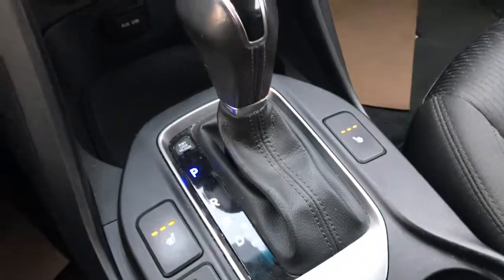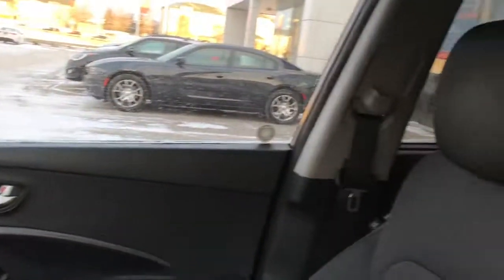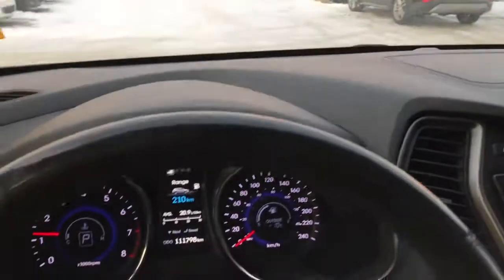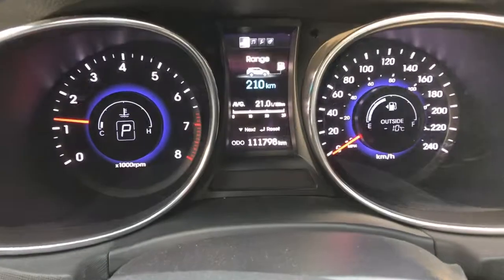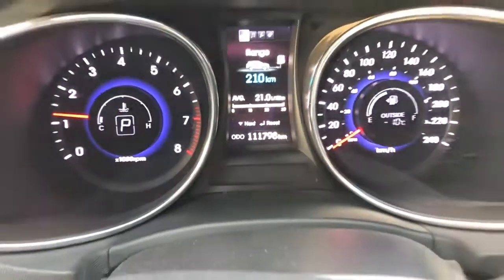Heated seats up front here as well. This one is equipped already with the factory remote start. And that is the 2013 Hyundai Santa Fe Sport Premium Turbo model. Thanks for watching, Michelle.